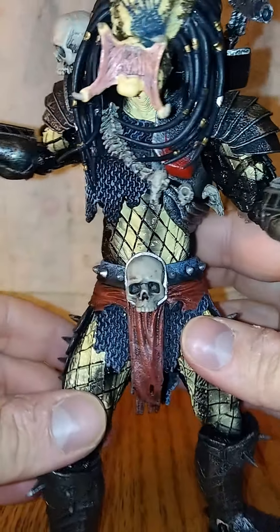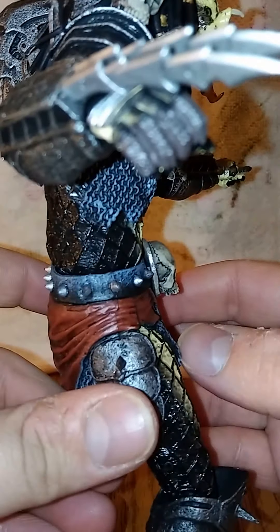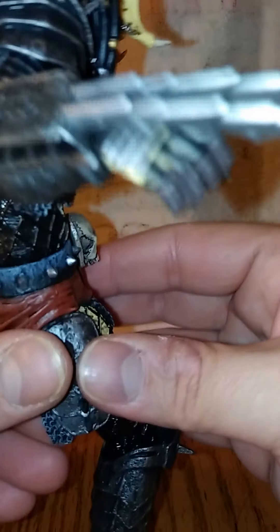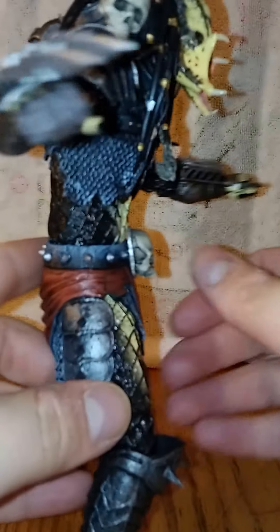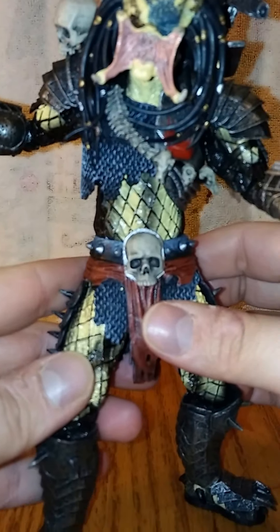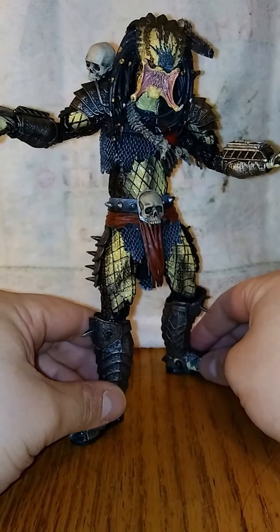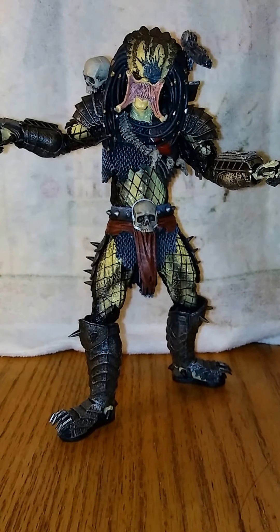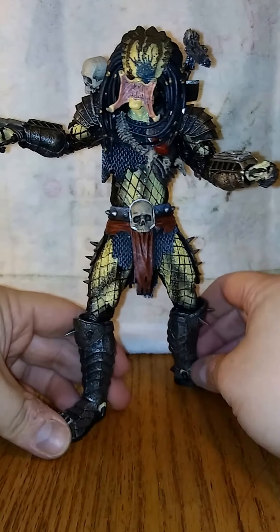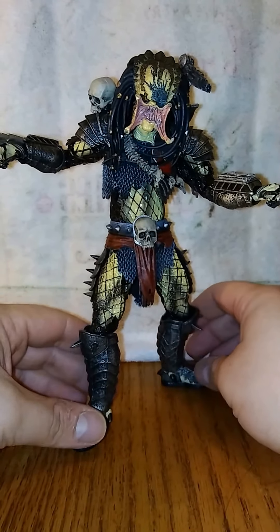Everything you want to see. That blade — I'm trying to get him in a striking pose. He is a little top-heavy, so posing him in certain ways is kind of hard. I don't have a stand or anything — I know I need to get one.